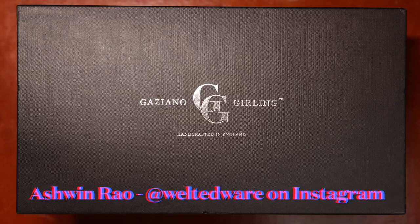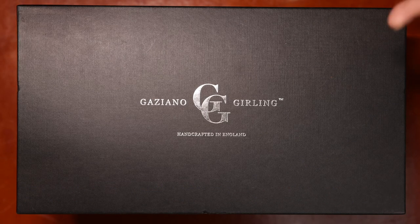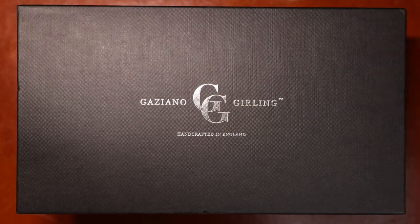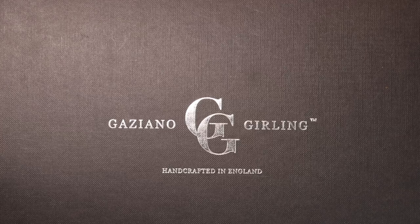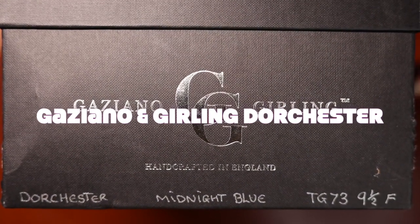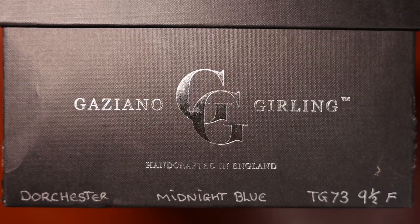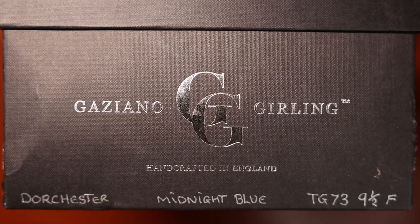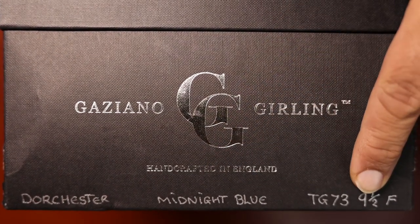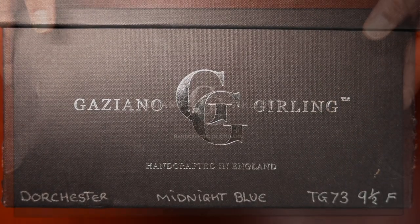Hello everyone, it's Ashwin Rao. Today I'm presenting you with an unboxing and restoration of this pair that I just received from eBay — a Gaziano and Girling Dorchester model, which is their Lazy Man Full Brogue Oxford in midnight blue on their TG73 last in a size 9.5F.